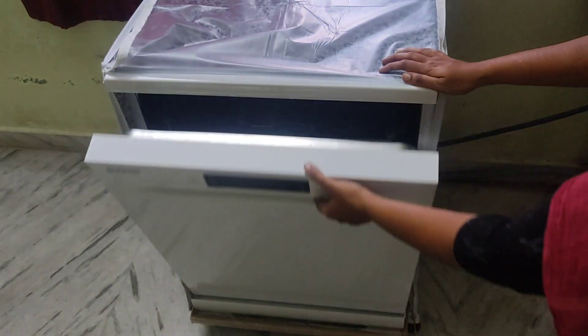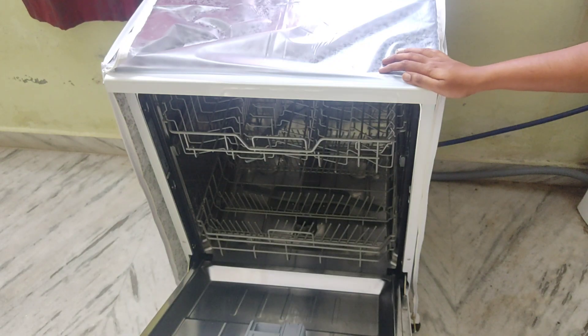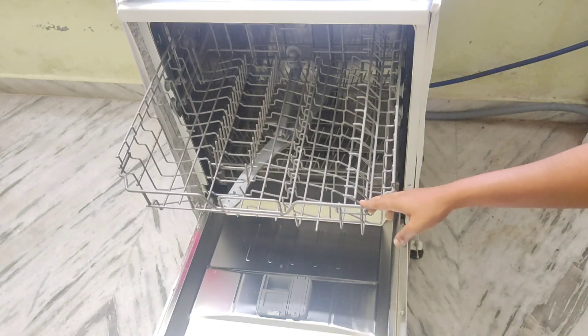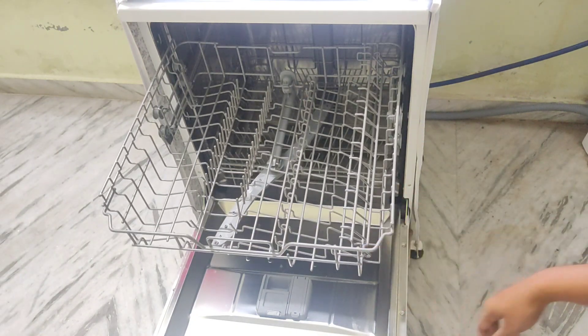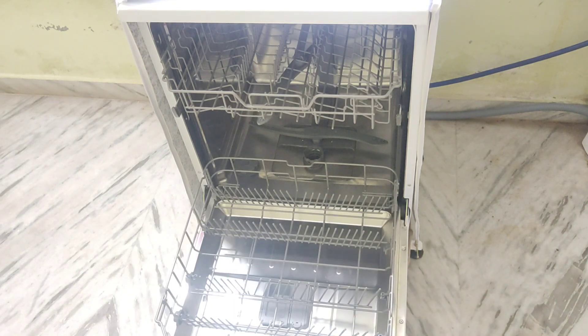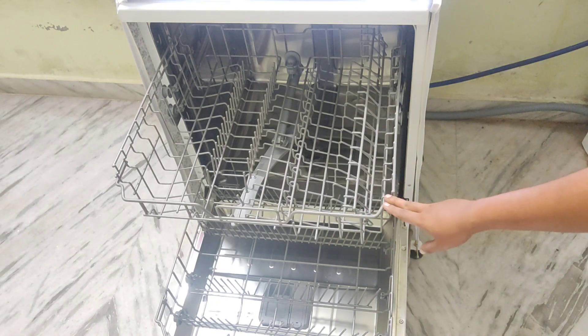Now I am going to check the dishwasher. I will check the dishwasher and adjust the wheels to the height.